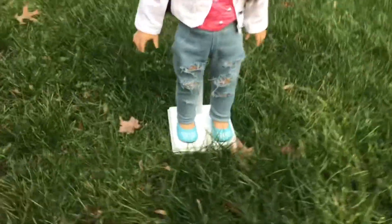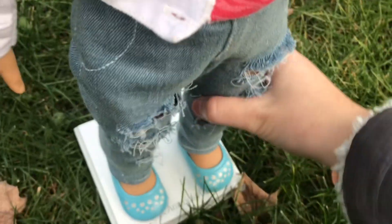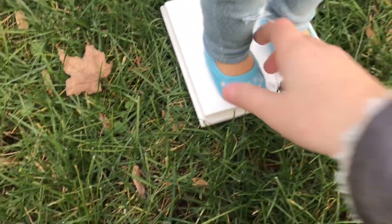My next tip is to use a doll stand. The doll stand will help your doll stand up better if you're doing a photo shoot in the grass, and if you want her leg to be up or something like this, it's easier because then you can just edit it out in the photo.